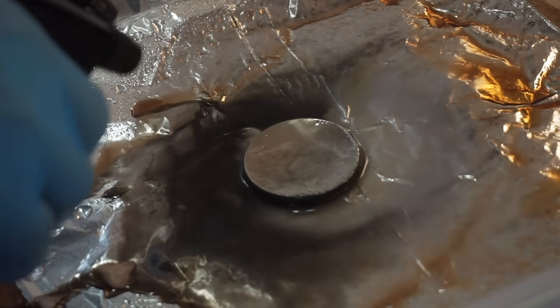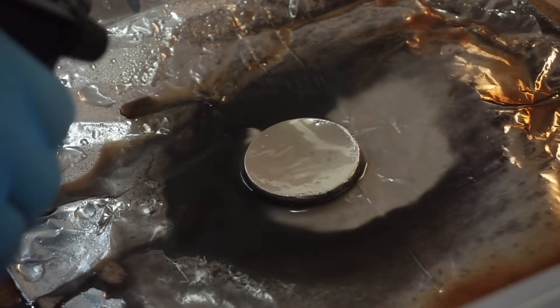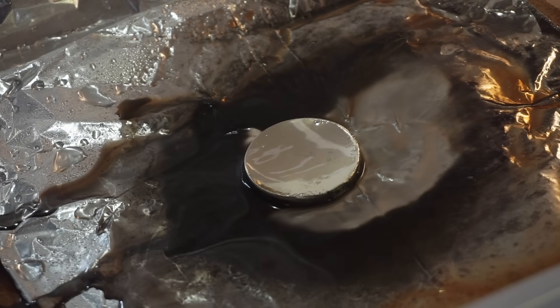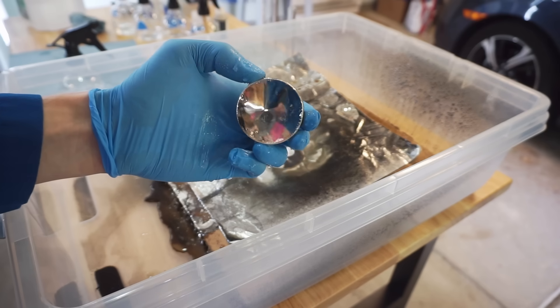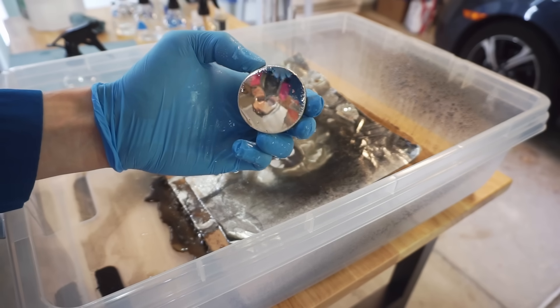Oh my god, holy crap — that worked. There's a mirror! That's phenomenal. It's not a very high quality mirror, but it's a mirror.